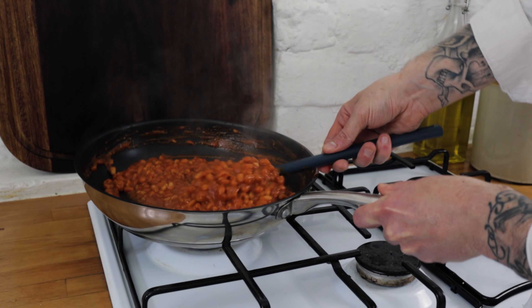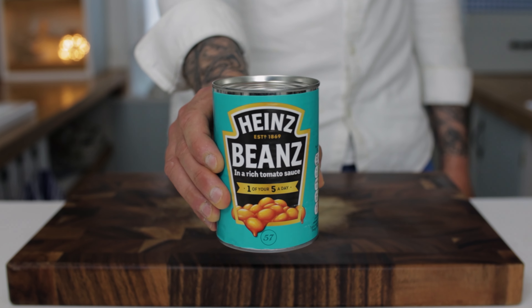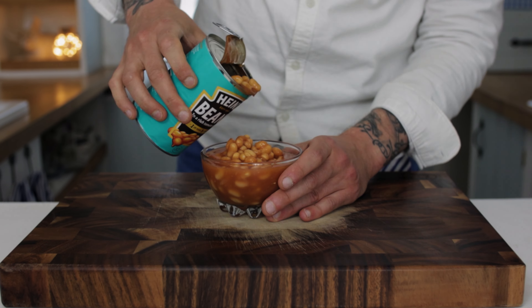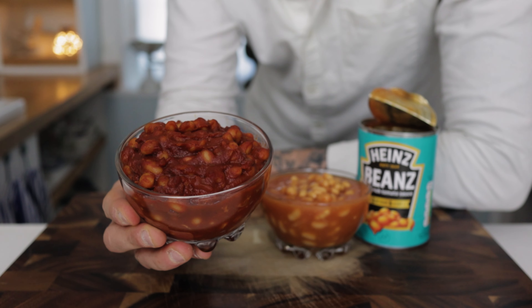Today I'll show you how to transform a boring tin of baked beans. Don't get me wrong, I do love classic Heinz baked beans — they're really nostalgic and bring back a lot of childhood memories — but I've got to say, a little bit bland. Let me show you how to beef them up a little bit.